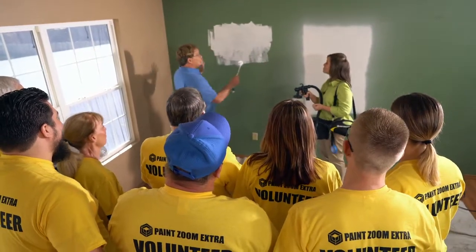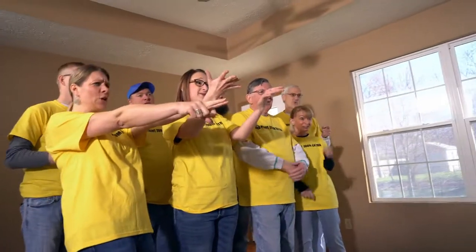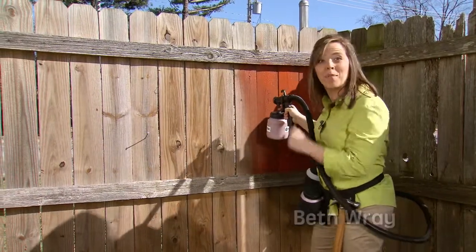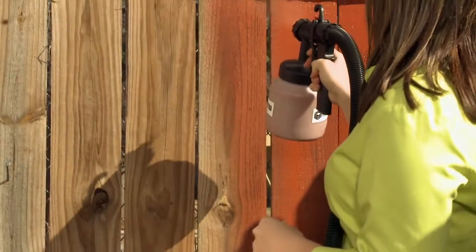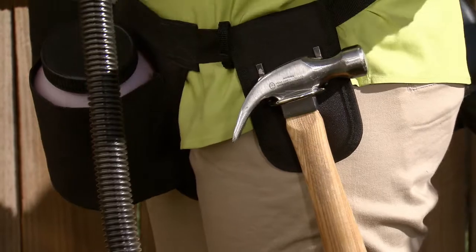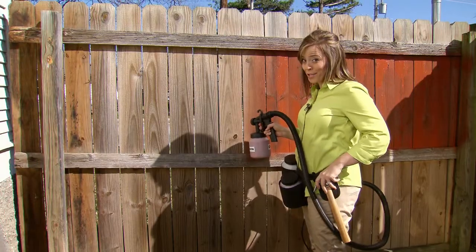When has staining ever been a breeze? Well, now it is with PaintZoom Extra. This would take forever with a brush and a roller — but look at it go! No mess, no stain on these hands. And thanks to the extra utility belt, all the tools I need are right at my fingertips. Now that's extra awesome.